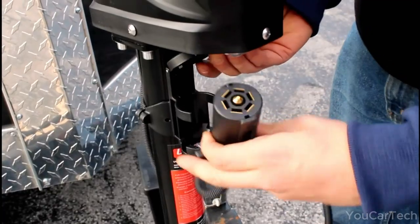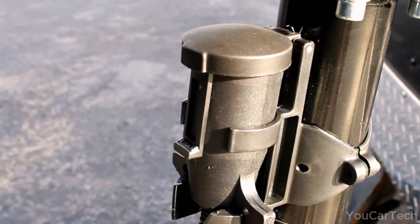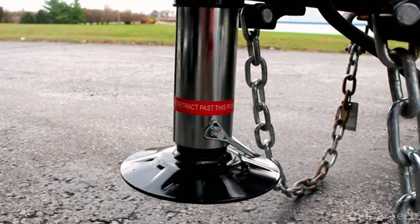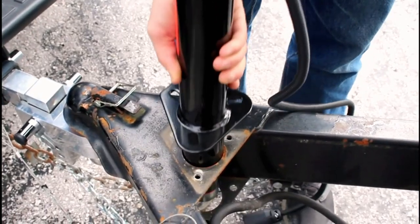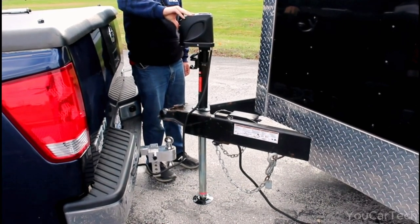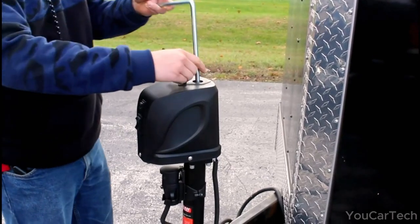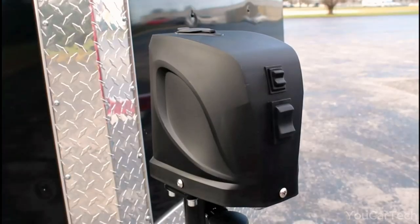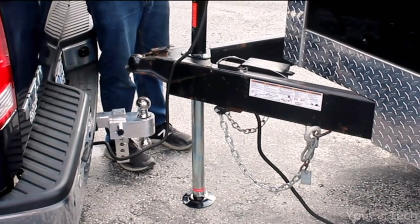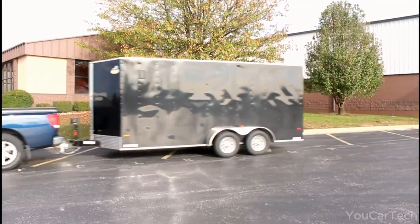Bid adieu to hand-cranking and upgrade to this trailer jack for a quick, effortless hitching experience. Crafted for the long haul, it's built tough to withstand the elements, featuring automatic thermal protection against motor overheating. The 7-way connector snugly fits into a built-in holder with a dust-proof cap when not in use. Even in a power outage, fear not — this jack has you covered with a manual crank for backup. Its ball-screw design and brake motor ensure efficient lifting while minimizing friction, and the extra-large footplate on the 4.5-inch drop leg brings ultimate stability.